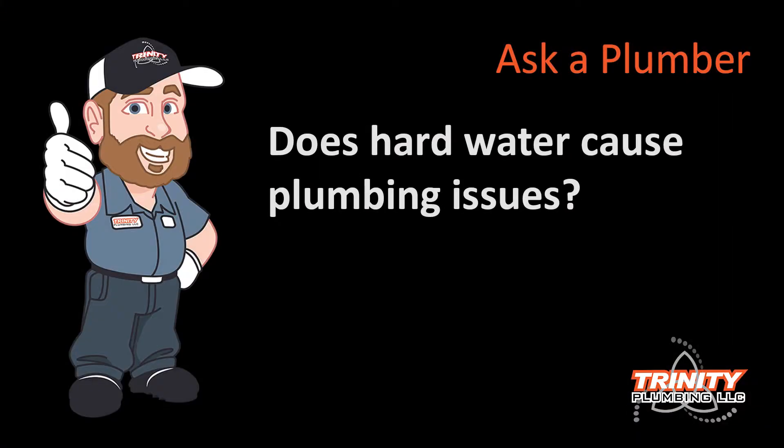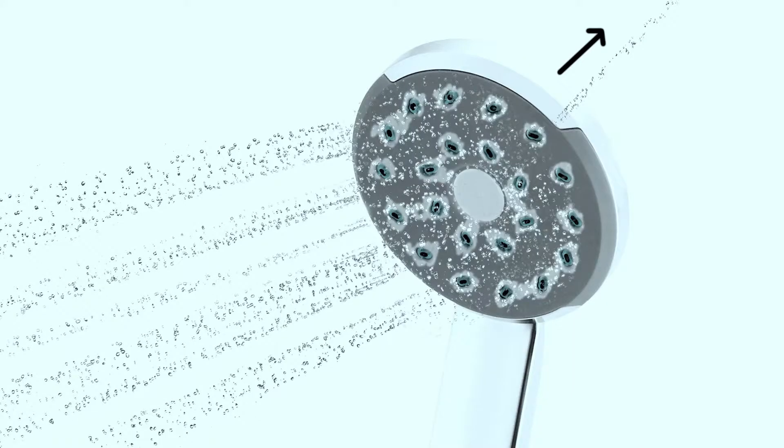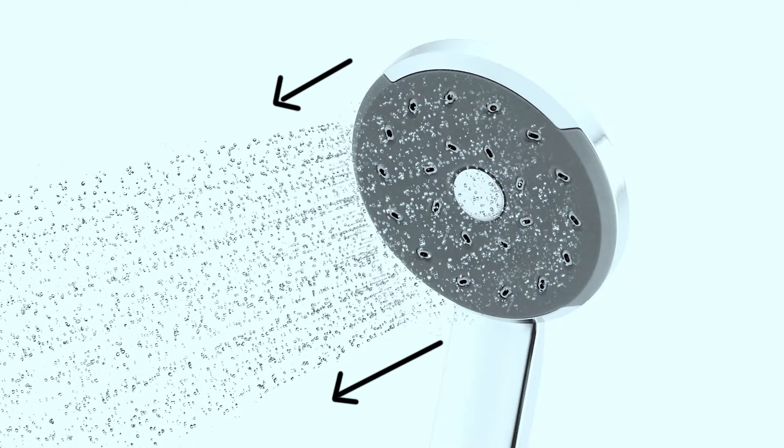Ask a Plumber at Trinity Plumbing! We were at a client's house yesterday, servicing a shower that was dripping, and in the process we noticed that the shower head had a lot of hard water stains and mineral buildup. When it was activated, not all of the little jet streams came out of the shower head — it was squirting all over the place and wasn't really directional like it was intended.